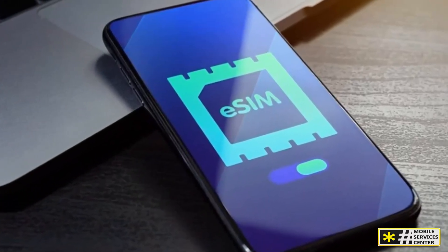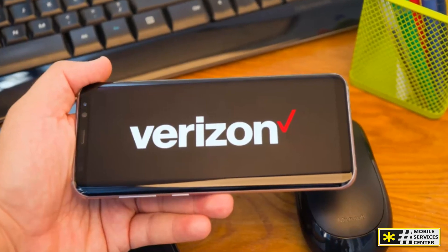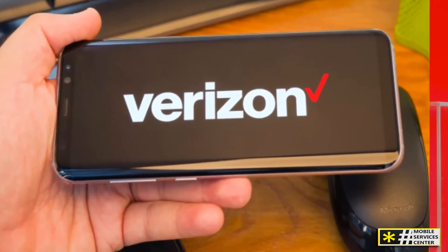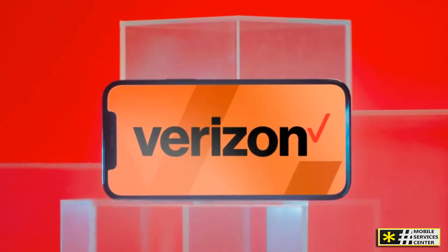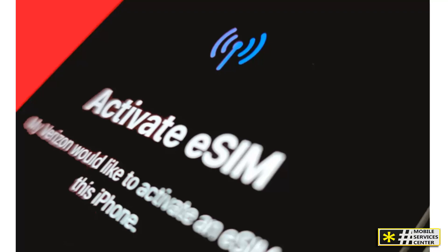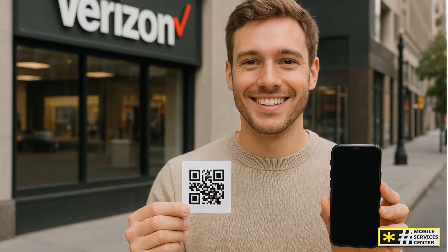To sum up, eSIM technology is transforming how Verizon users stay connected. Instead of waiting for a SIM card, you can now activate your phone instantly using a simple QR code, giving you flexibility, security, and convenience. In 2025, Verizon continues to lead the shift toward digital connectivity — whether you're a new customer setting up your first plan, a traveler managing multiple lines, or a business user looking for reliability, Verizon's eSIM activation offers speed, stability, and total control over your device. If this video helped you understand how to get and use your Verizon eSIM QR code, make sure to like this video, subscribe to the channel, and share it with anyone switching to Verizon this year. Tell us in the comments — are you already using eSIM, or are you still sticking with a physical SIM card? We'd love to hear your experience.